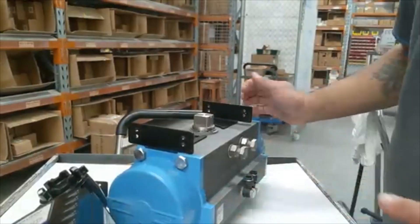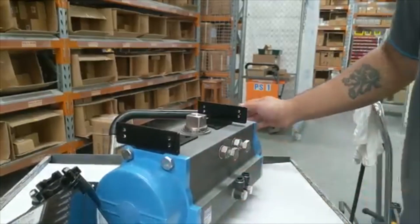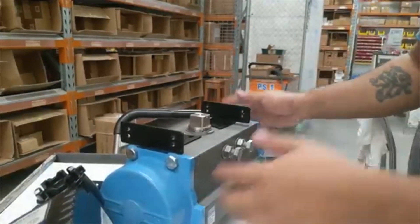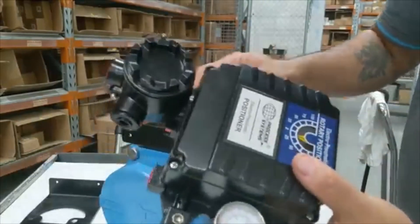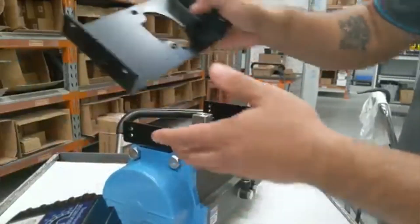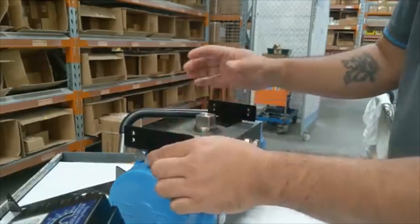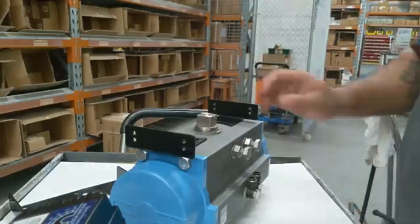Installation of our POS-A pneumatic positioner. I've got the positioner here with brackets. Attach the brackets according to the size of the actuator.